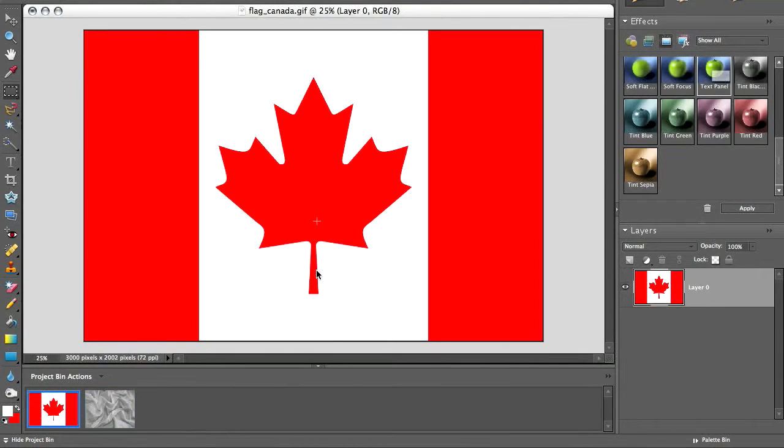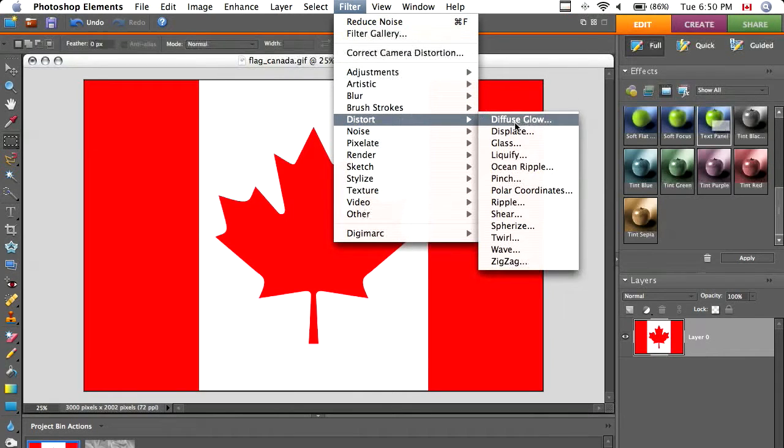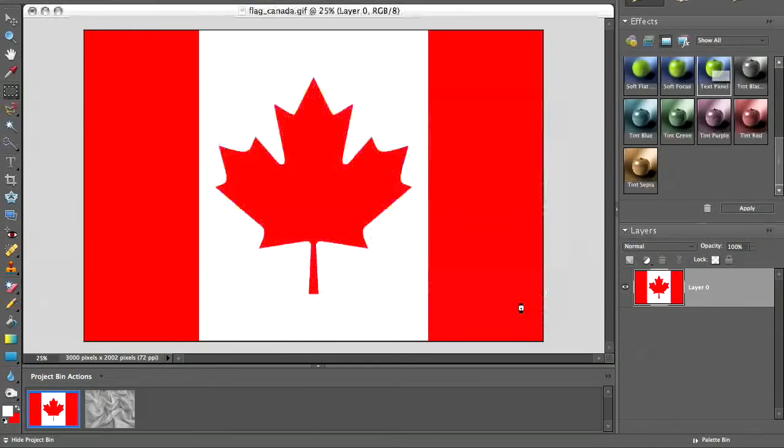Now go to your flag, go to Filter, Distort, and then Displace. I'm going to make my scale about 85. I used 65 before and it didn't quite look that great, but you can play around with the value. Click OK.